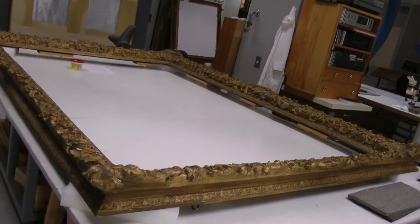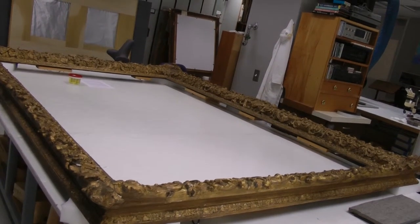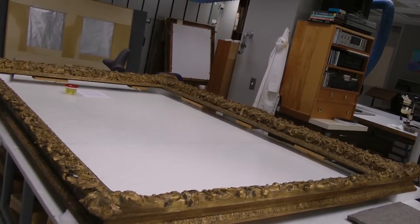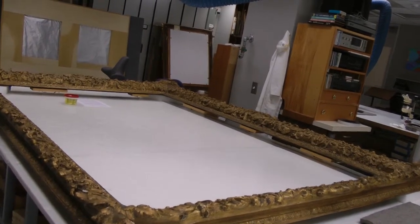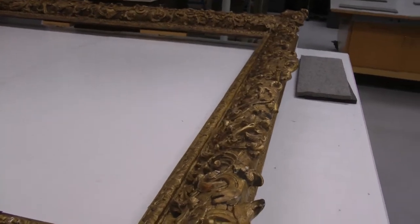My name is Laura Mosteller, and I'm a conservation technician here at the Indianapolis Museum of Art. Currently I'm working on a gilded frame that is from a 17th century Anthony Van Dyck painting. This painting is getting ready to go out on loan, and it's traveling to Madrid.